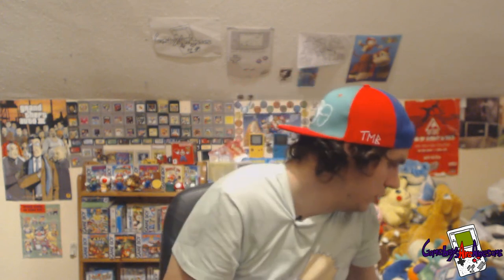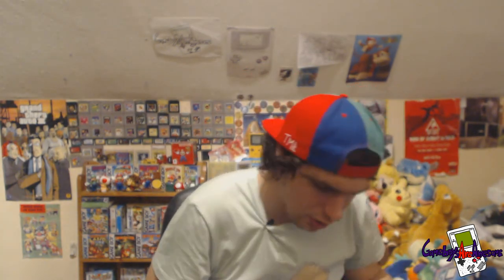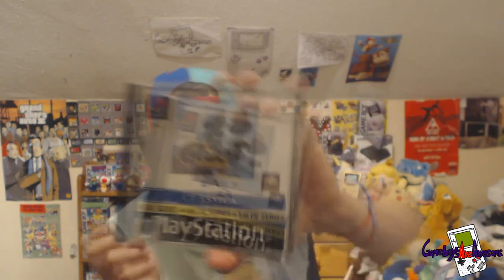One more PlayStation 1 — I've got another Crash Bandicoot 2 with the case, manual, and disc, if anyone's interested. And I've also got Croc — no inlay for this one, but it's got the manual and the disc. The case isn't too bad, no cracks in it at all, which is quite good.